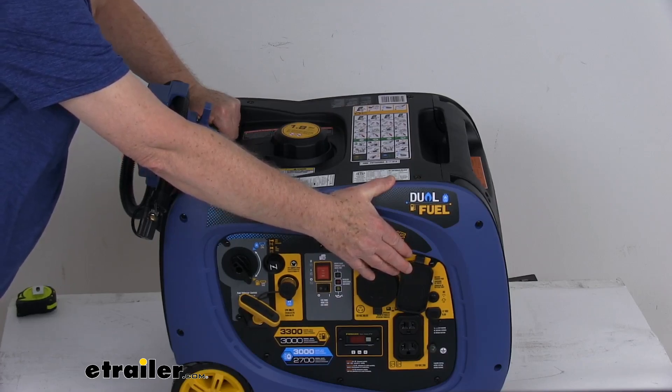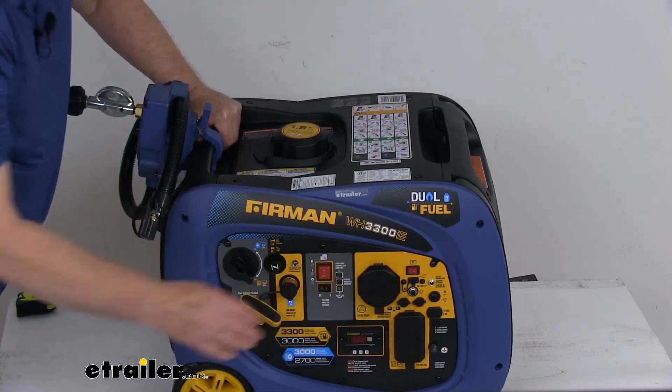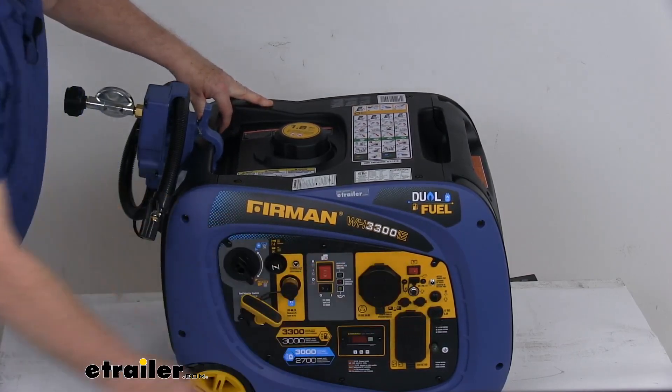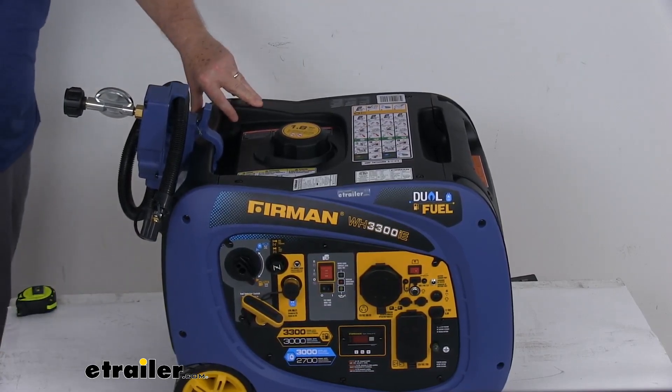This will power any household appliance or tools. All of those plug-ins have covers on them — those will help keep out any moisture or debris. It does have push-to-reset circuit breakers that'll stop the power flow to connected devices if an overload is detected.